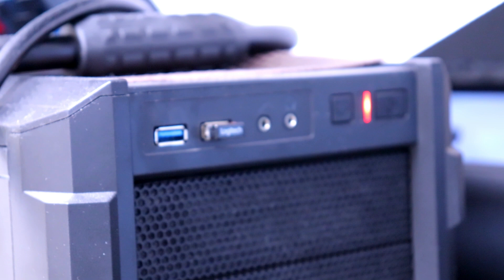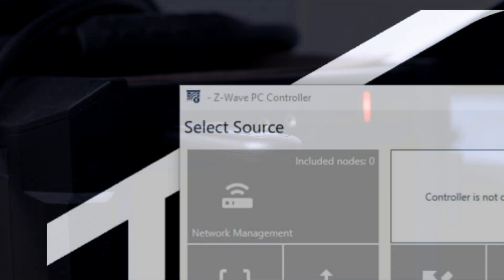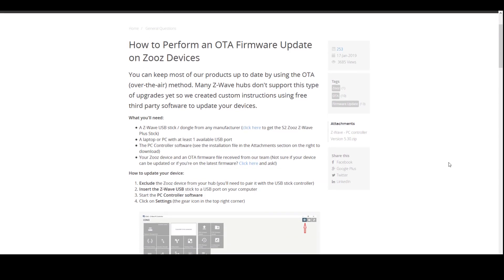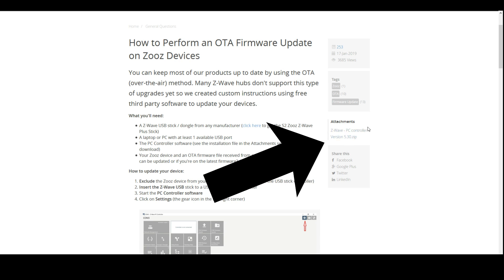Once you have your Z-Wave USB stick, you'll need software that allows you to perform the OTA update. I'm using an app called Z-Wave PC Controller — there's a link below. Please be warned that the link is a direct download of a zip file. You may have antivirus or security settings that prevent this from downloading, so you're going to want to be careful of that. There's also a link to a page published by ZOOZ with a link to the latest software, in the event mine has failed for some unknown reason.